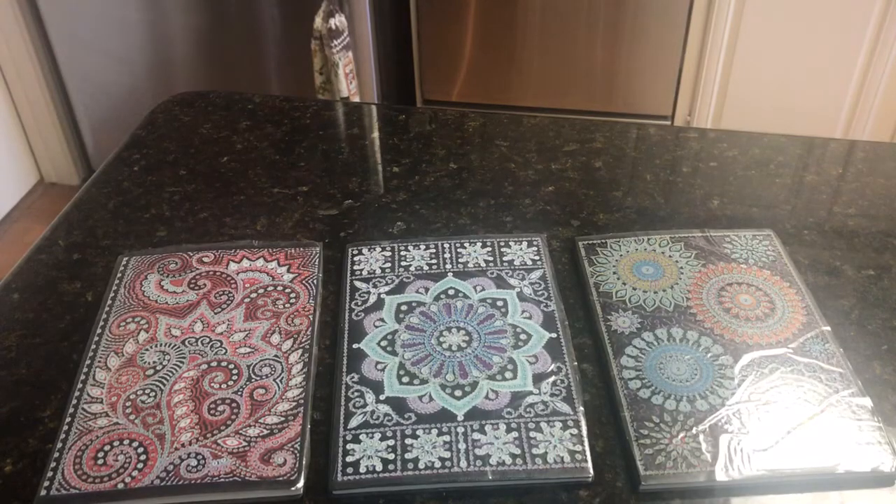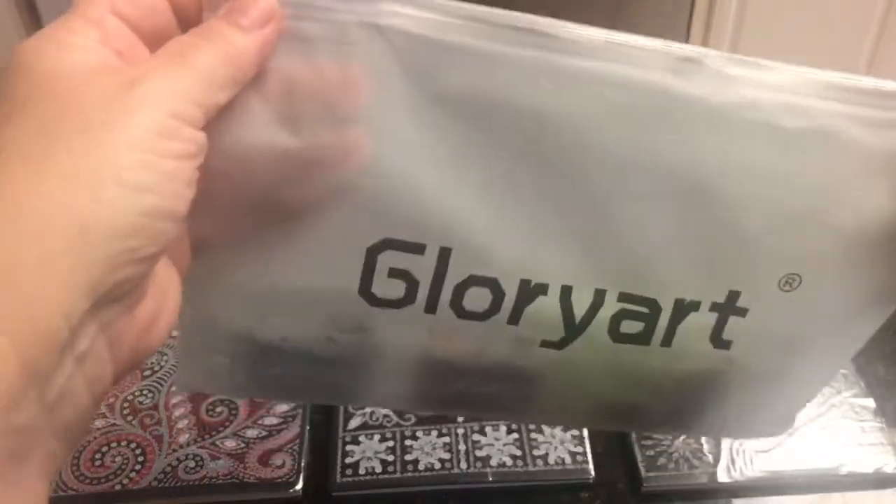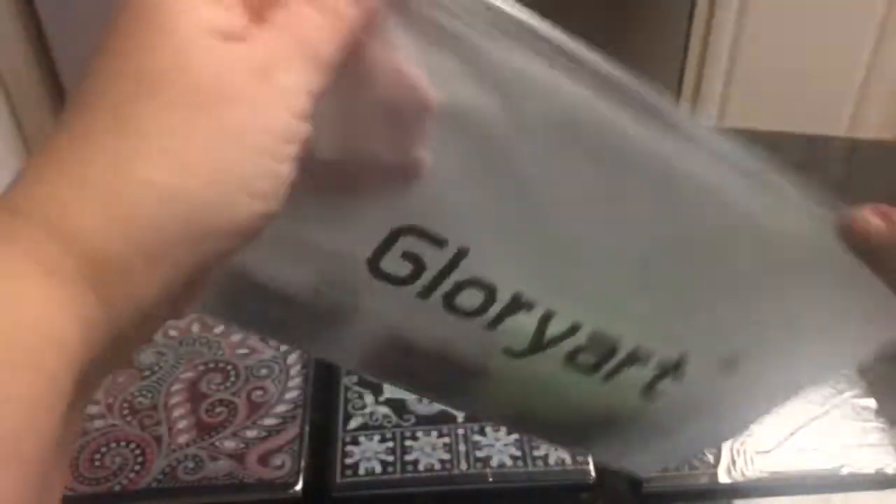So what you get in the package is — they all came individually wrapped in a little zip lock baggie. I guess that might be the name of the store right there: Glory Art.